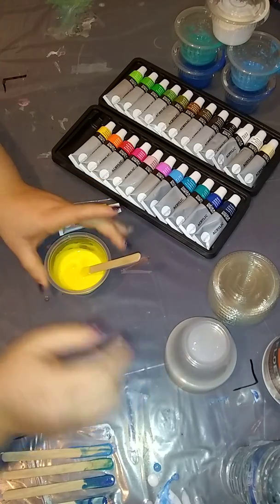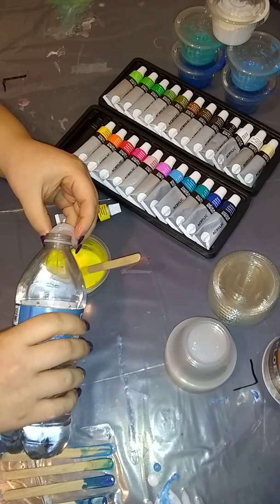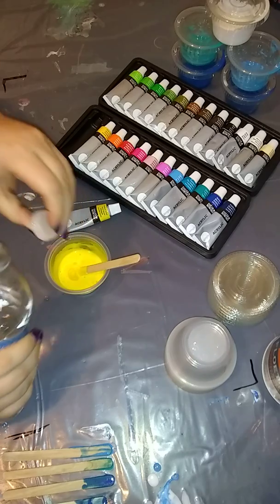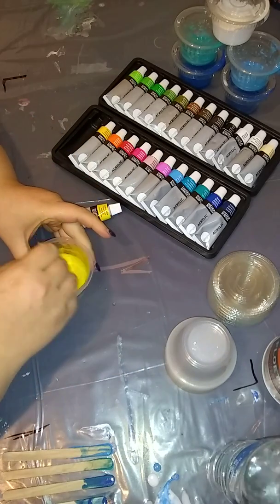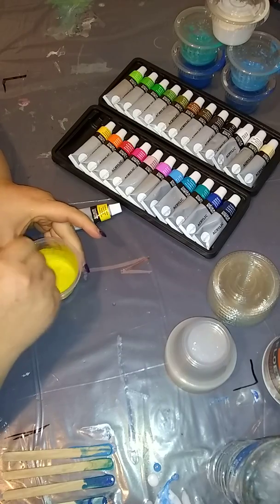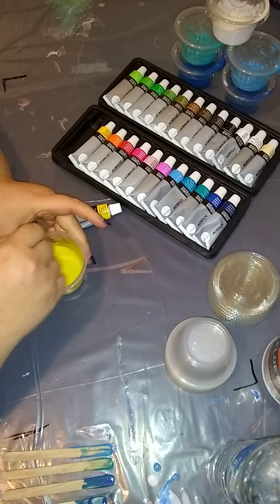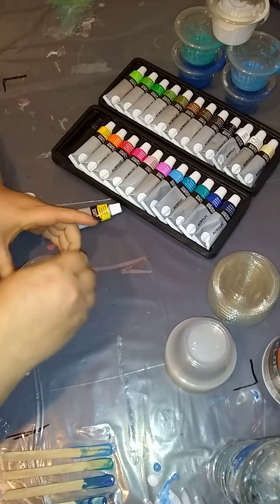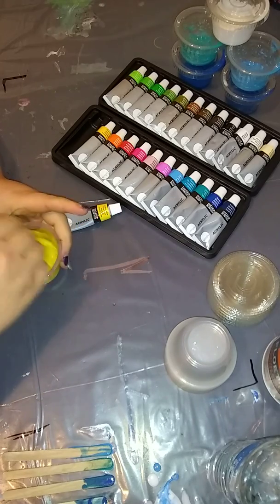I think I need a little more water in this one. I might have been short on the Floetrol, or I'm not even gonna do a full cap — I'm gonna do like a third of a cap. This color just may have been a little thicker, which can happen. I'm gonna scrape the edges and make sure I got all the Floetrol and everything mixed in there good.